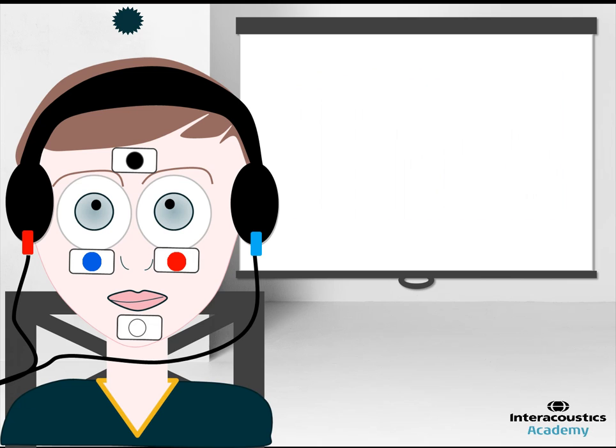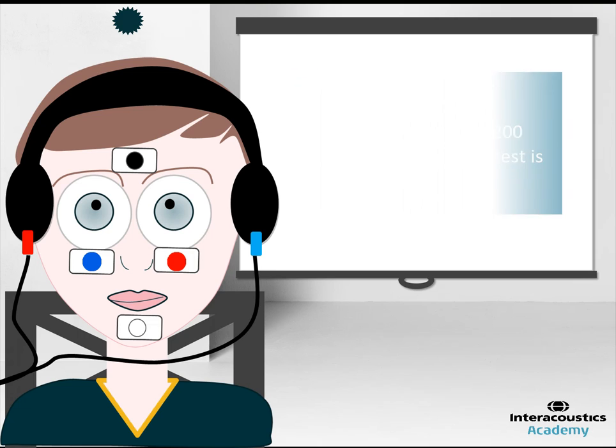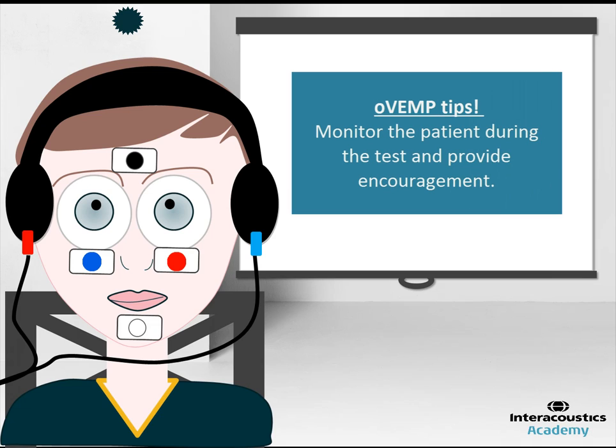When performing the test, it is important to run a maximum of 200 sweeps to ensure the test is quick to perform. Lastly, it is imperative to monitor the patient during the test and provide encouragement if you notice their gaze relaxing back to centre gaze.